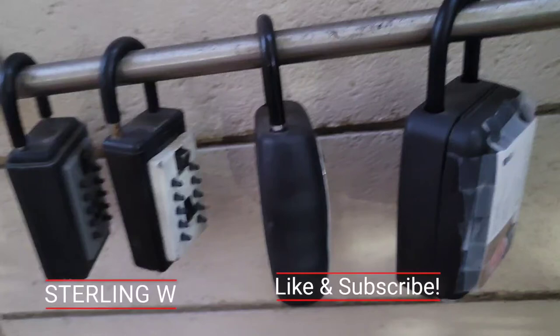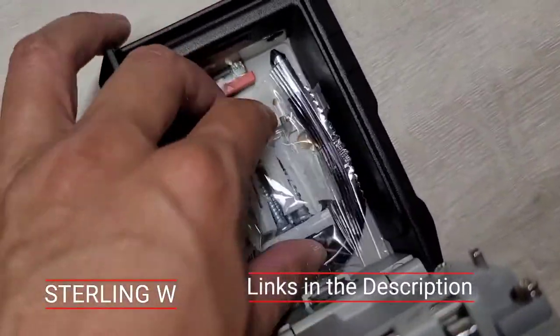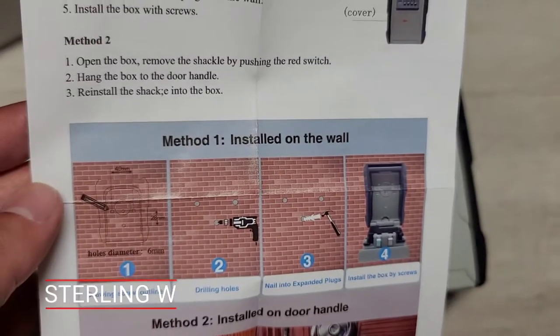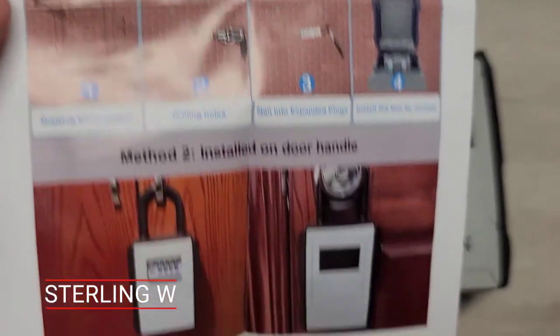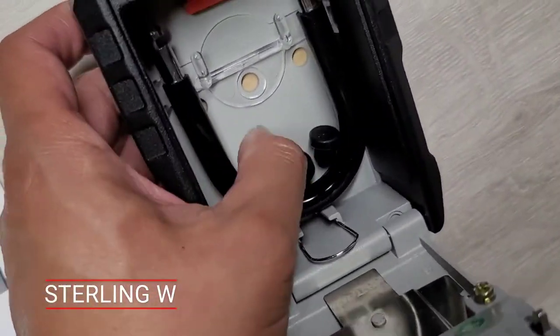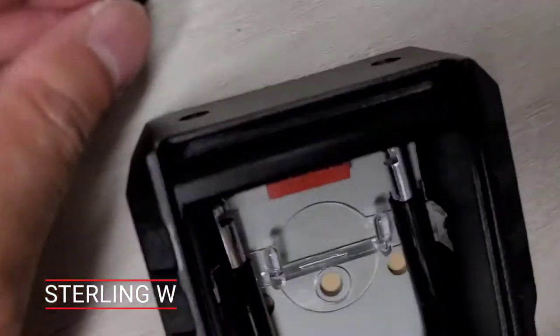Hey guys, if you need a solution to give a key to someone, I decided to get these lock boxes that are meant for real estate agents to sell homes — they basically put keys in it. This one's pretty cool because you can actually mount it to the wall. There are hole mounts as well as a shackle, so you can install it on a door handle or a pipe. It's all metal alloy.